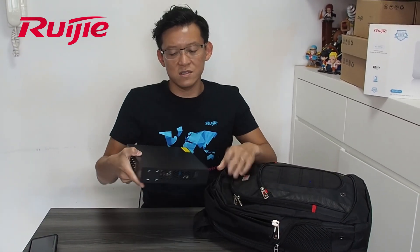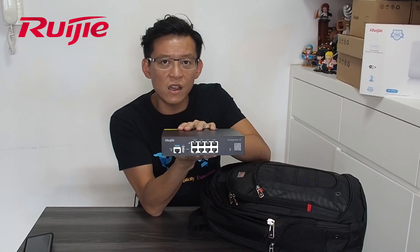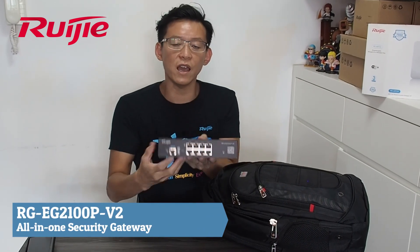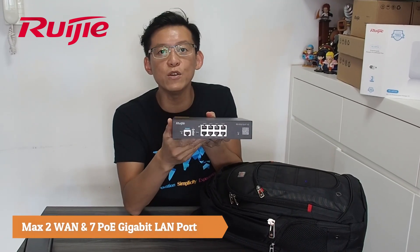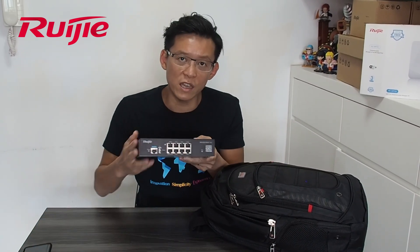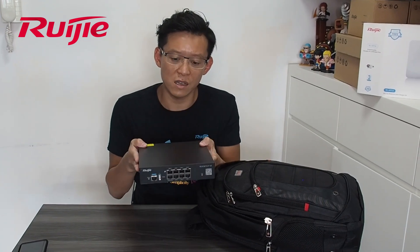First of all, this is our latest internet gateway, the DG2100P. You can see there are totally big ports here — up to 214 ports and totally 79 gigabit ports with QD power. The beauty is all the internet things, gateway things, all in one is here.